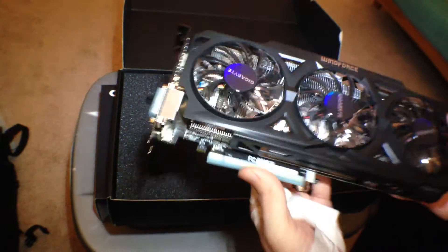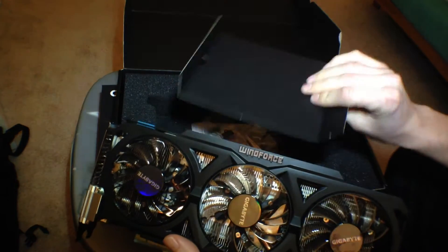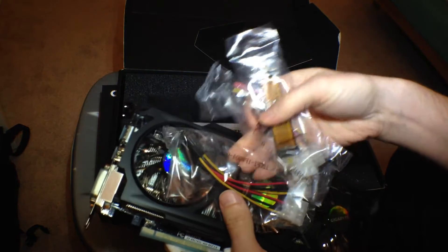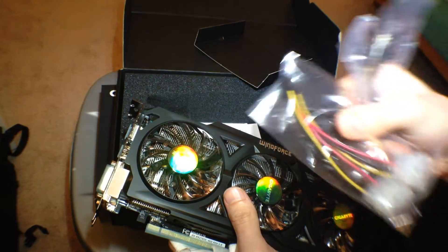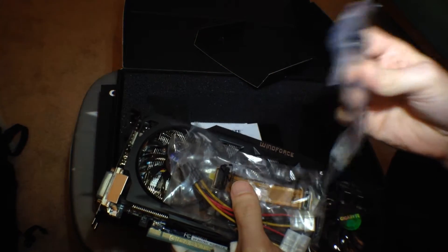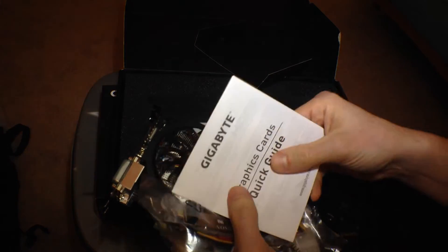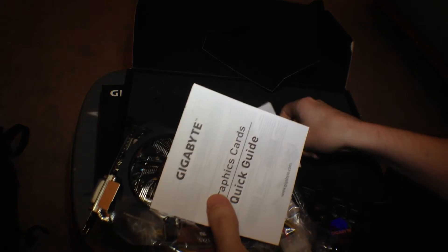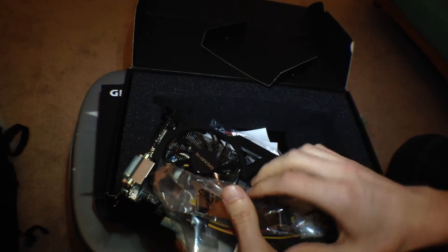That's pretty much it for the unboxing. It comes with a 6-pin Molex adapter, a SLI or Crossfire bridge, and two of those 6-pin adapters. There's also a Graphics Card Quick Guide and the drivers, which you'll probably just download. And that's pretty much it in the box. It comes pretty well foamed so it's pretty sturdy.